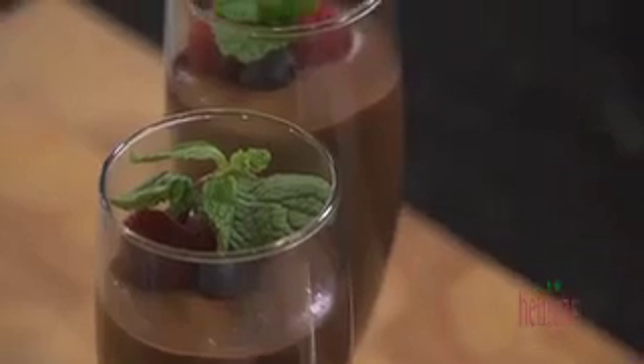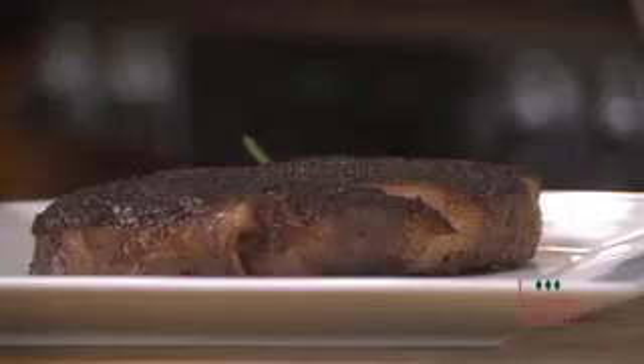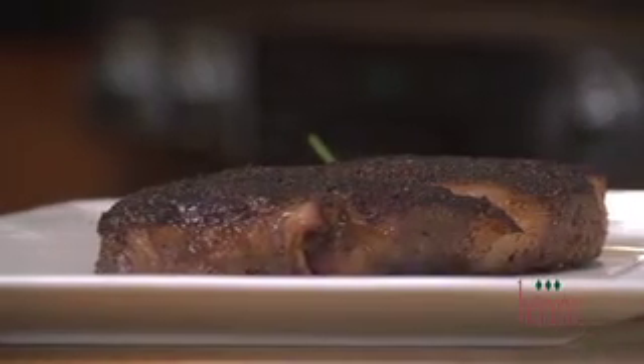Hey, thanks for stopping in at Heinen's. Chef Billy Parisi here, and we are going to get you squared away for Valentine's Day or any other date night with this delicious chocolate mousse, and we're going to teach you how to perfectly sear a Delmonico steak.